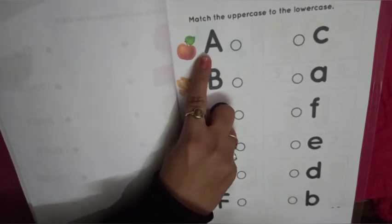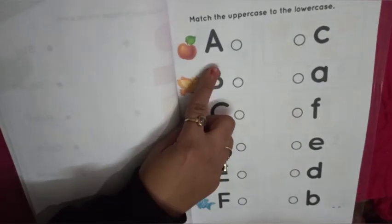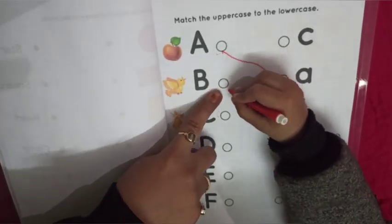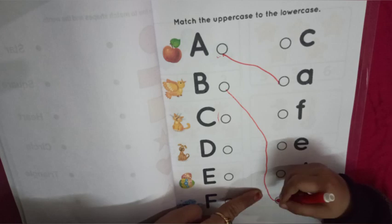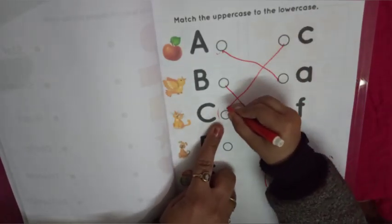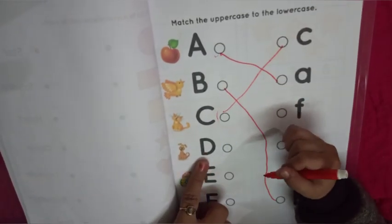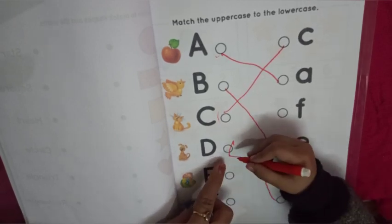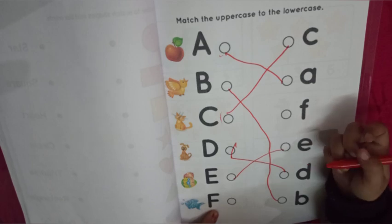In this worksheet, you have to match the capital letter to the small letter. Like A for apple, B for bird, C for cat. Very good. D for dog — match with small d. Very nice. E for egg. And F for fish — you have to match with small f. Right kids?